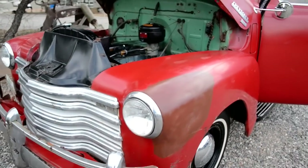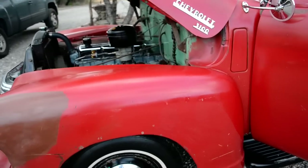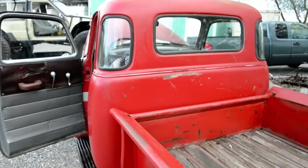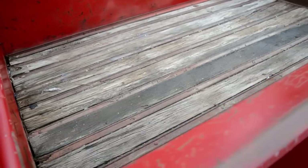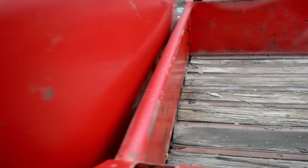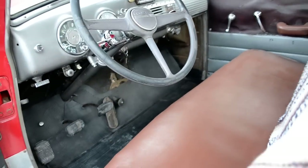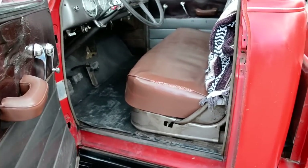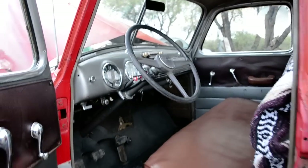I wouldn't hesitate a minute to drive this thing to the east coast and back — it'd be a slow drive though. This is a five-window. The bed has not been restored. Thanks for taking a look — check out all the photos. If you've got any questions, feel free to ask. You can see by my feedback I'm as transparent as I can possibly be. I will answer all questions completely and honestly and tell you the good or the bad.